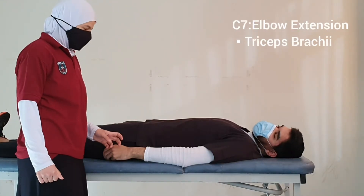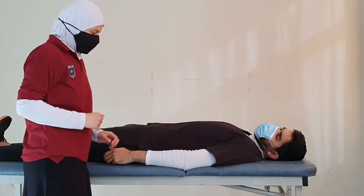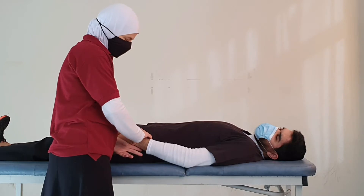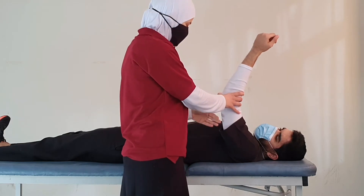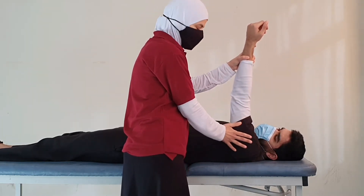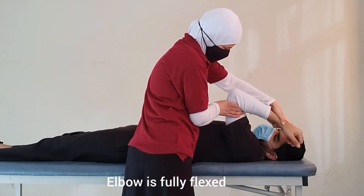C7 myotome is elbow extension. To test this from the supine position, we have the patient flex the shoulder to 90 degrees, with the shoulder in neutral abduction and neutral rotation, flexed to 90 degrees, and the elbow is fully flexed.